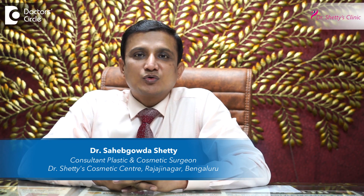I am Dr. Saheb Ghoda from Dr. Shetty's Cosmetic Center, Rajashinagar, Bangalore.